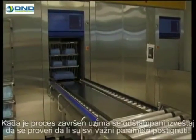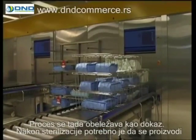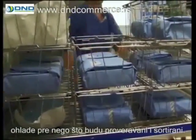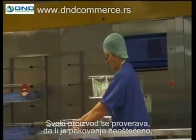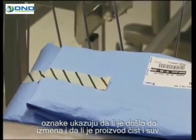When the process has been completed, the printout is used to check that all critical parameters have been achieved, and the process is then marked as approved. After sterilisation, the packages and products must be allowed to cool down before handling, checking, and sorting them. Each product is checked as to whether the packaging is intact, the changes communicated by the process indicator have taken place, and the product is clean and dry.